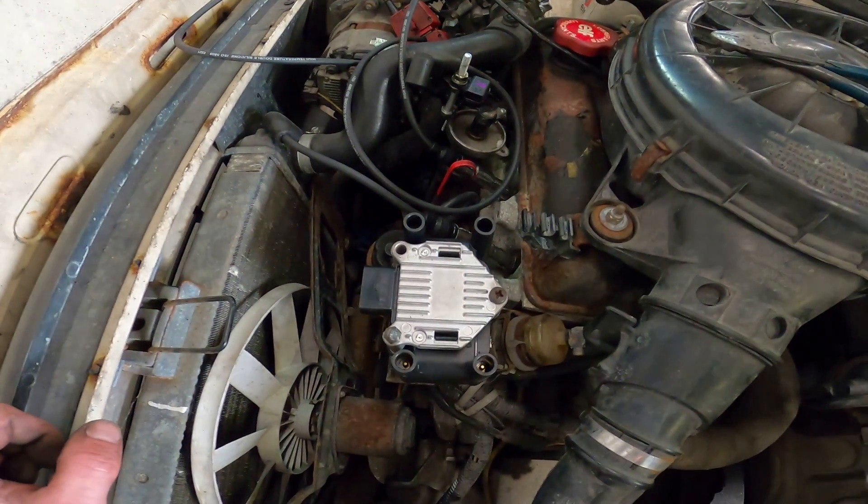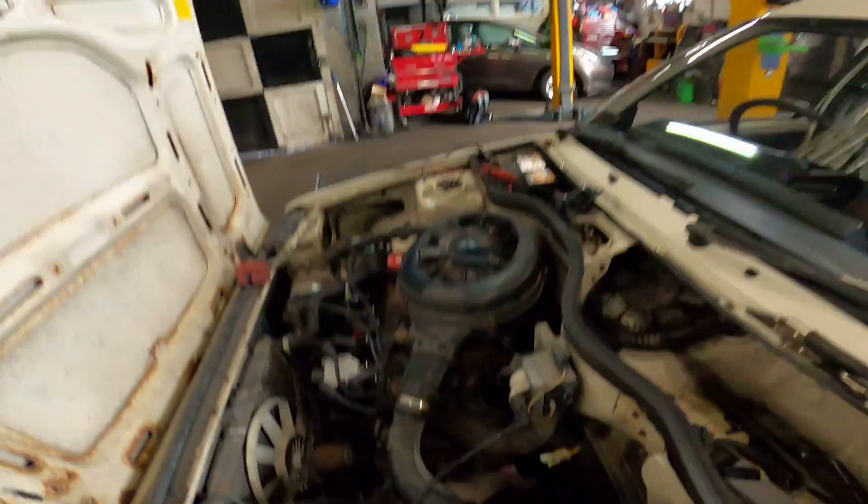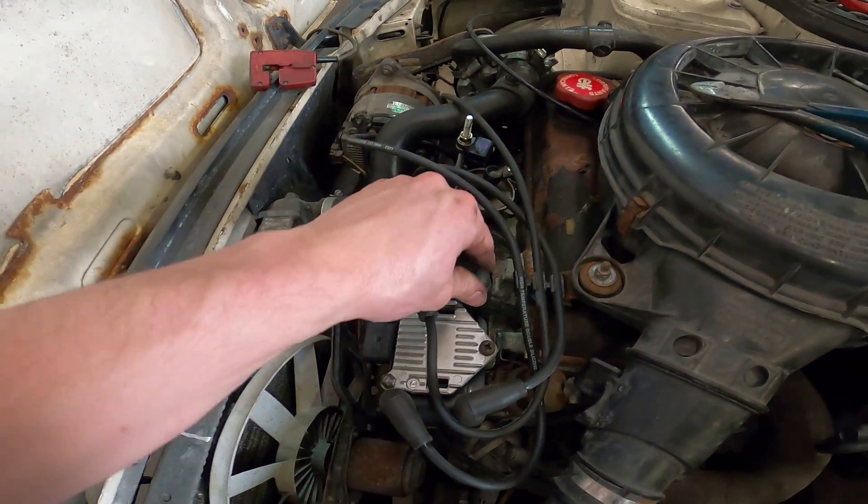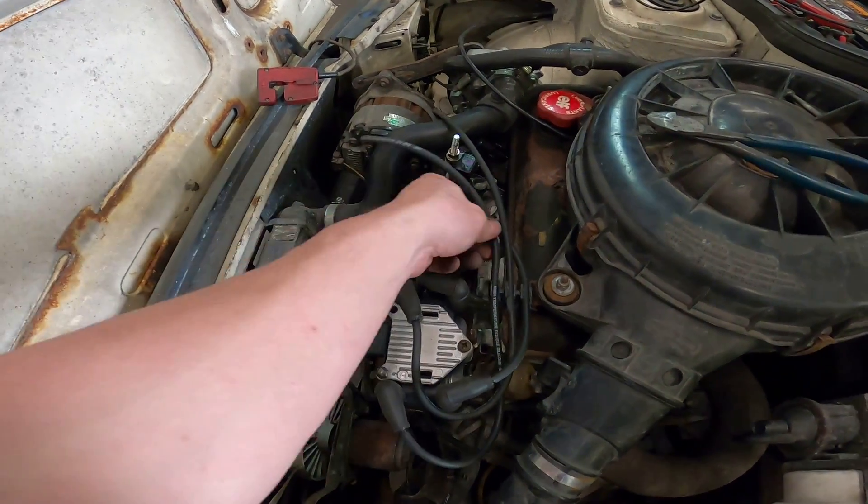Now I'm just trying to remember what lead goes where and see if they reach — probably should have checked that first! They fit though. These are leads off a two-litre VW Beetle — there's a certain Euro Beetle that doesn't use pencil coils and uses this coil pack. I ordered the matching leads because the Renault 5 distributor cap end doesn't fit the coil. I'm currently talking to someone who's going to make me custom Renault 5 leads with the Renault 5 plug on one end and the VW fitting on the other.